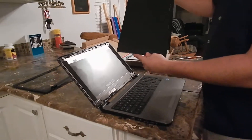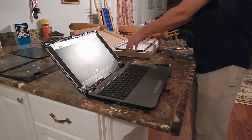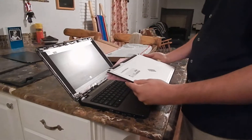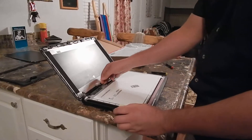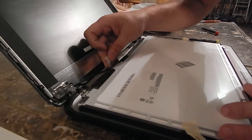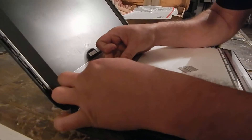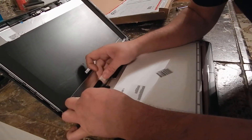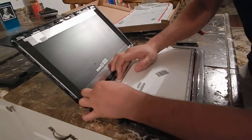There's the new screen. Try to keep the padding on it to protect it once it's on the keyboard when you put it back together. Lay it back down on the keyboard, reattach the connection — it just pushes on. Make sure it's set in really good, then lay the tape back down on it.